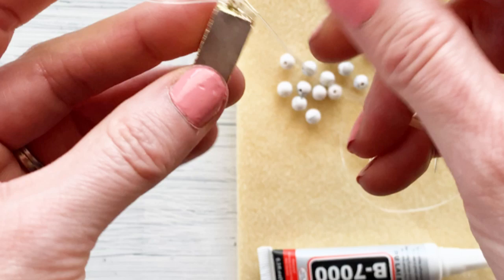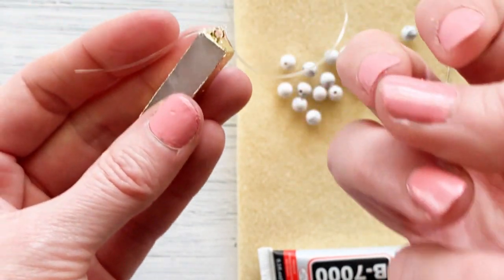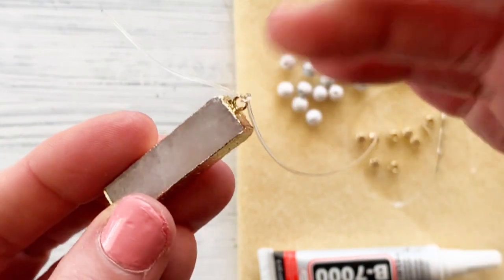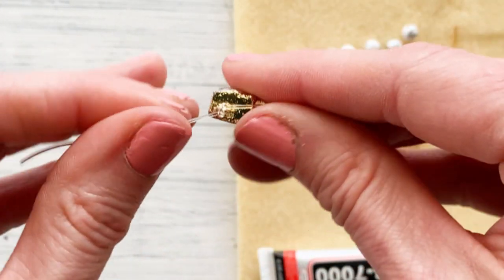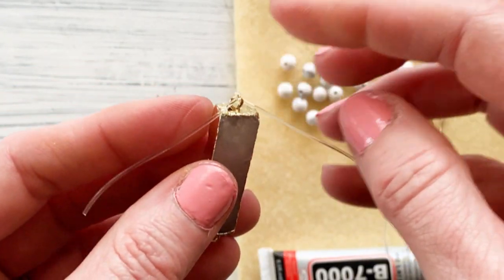Then we're going to walk away quickly and do something else and then it will loosen — it'll have time to stretch back. So you just wait a minute or so and then you re-tighten it back up and it should be ready and tightened to go.